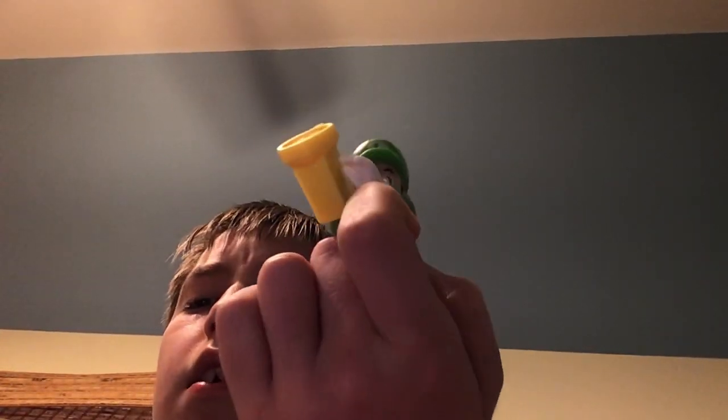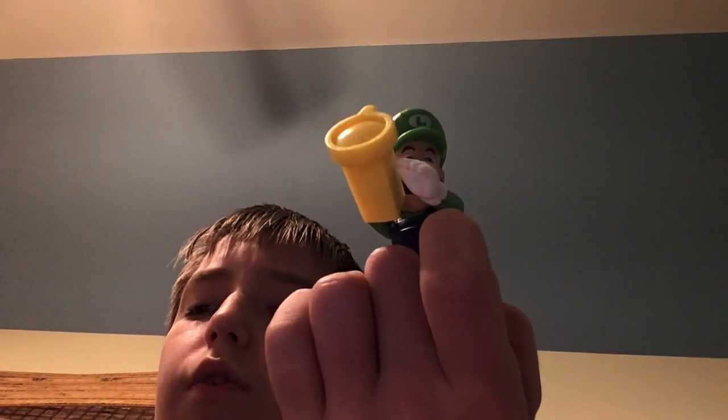Then there was a Toad, which is actually my third toy. Then this is my Luigi — sorry, it's actually my first one I got from McDonald's. And now we got the fourth one, which is now starting to get back on track for the toys.